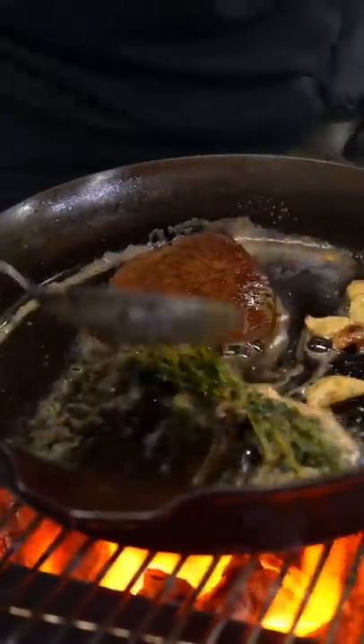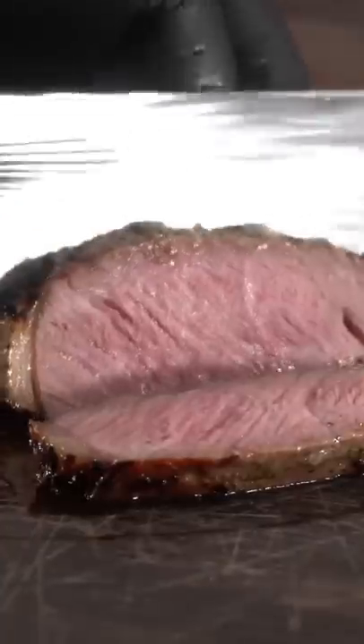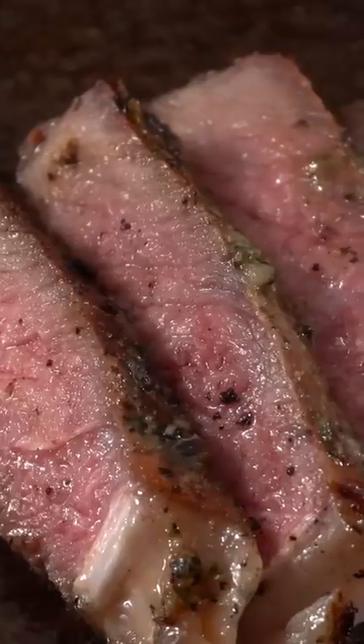We are all used to putting regular butter on our steaks, but when you try something new and it is as exquisite as this, you will be in for a shock. Whoa, damn, that's good everybody, I'm telling you. It takes it to another level, and another level on top of that.